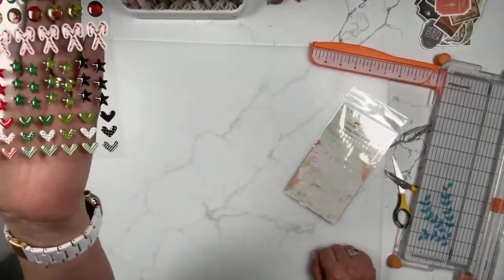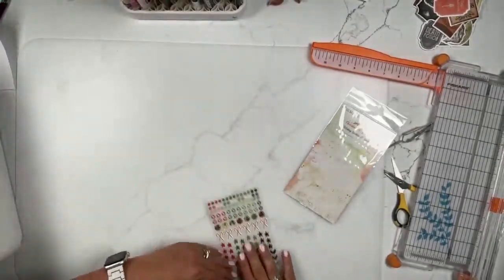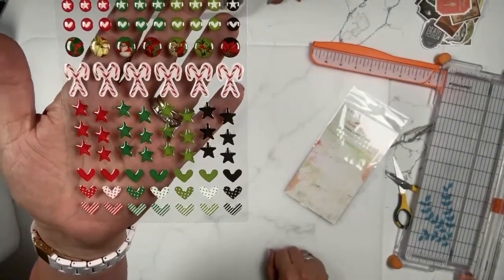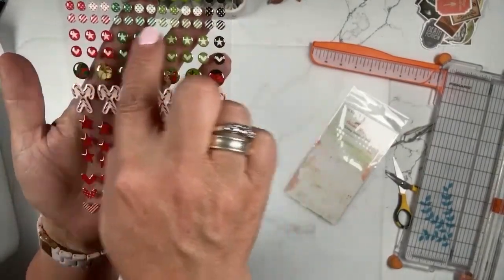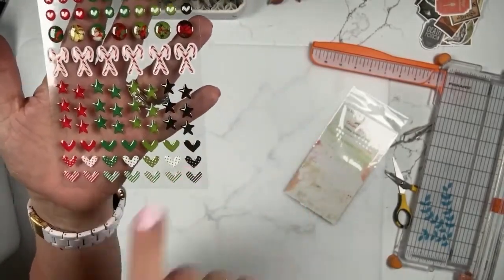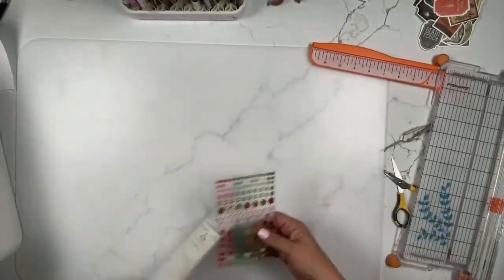The wishing bubbles and baubles — these are the epoxy-coated sticker embellishments. They're epoxy-coated with 120 pieces. Look at all those little dots, stars, and hearts in there — stars and then various patterned and solid hearts.